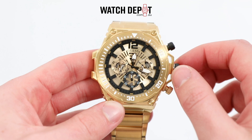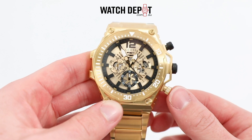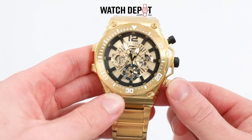Of course, with the gold case and gold bracelet, this one won't be flying under any radars, but I don't think that's the point of any Guess branded watch. They're supposed to be loud — just like their own slogan, born to be bold, says so.